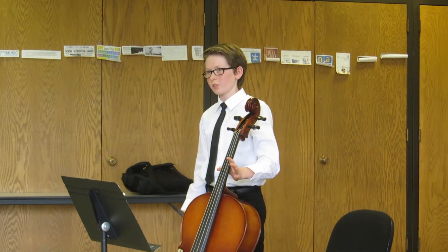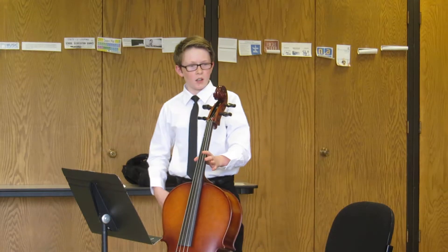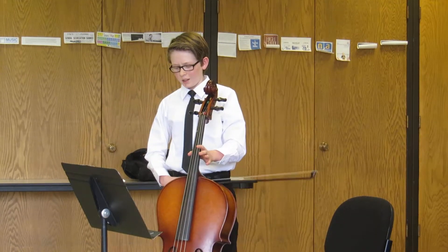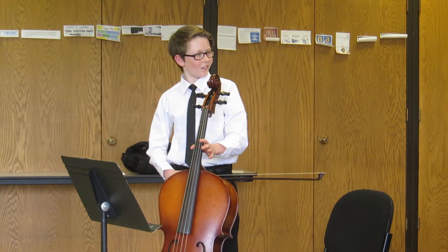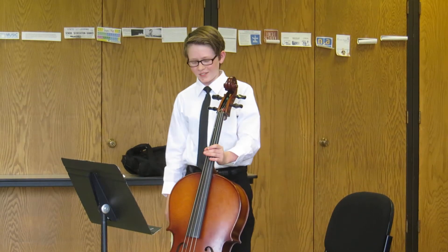This is Jonathan Reed. I'm from Ponderosa Middle School. I'll be playing a Bourrée by G.F. Handel, and my — what's this called? Accompanist. Accompanist. That was it. Mr. Mackinson.